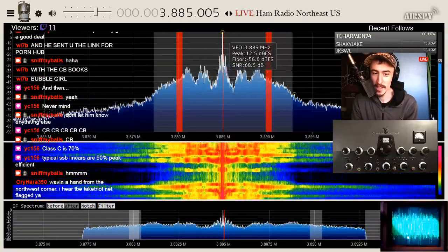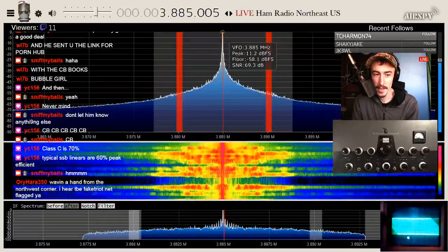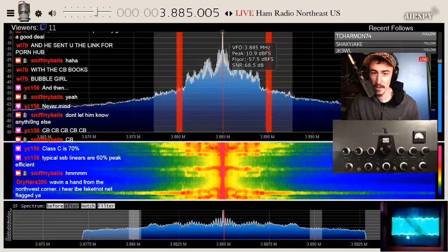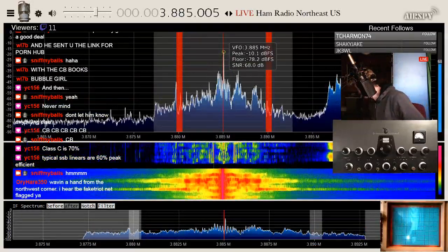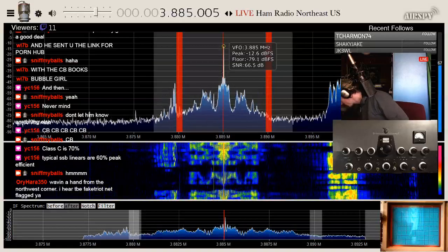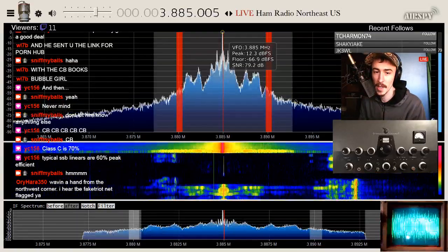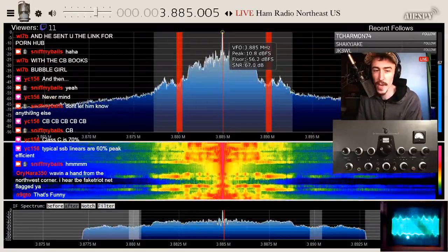A lot of sideband linears are maybe 60% peak efficient or so. That's the argument for having a linear — whatever mode, whatever band, you'll be there with a signal. A big plate-modulated rig is no good unless you're doing AM. I think you should go on CB radio and go on a campaign about how everyone should be using high-level Class C modulation. A lot of those guys don't know about it — it's always been 'what kind of linear you got?'